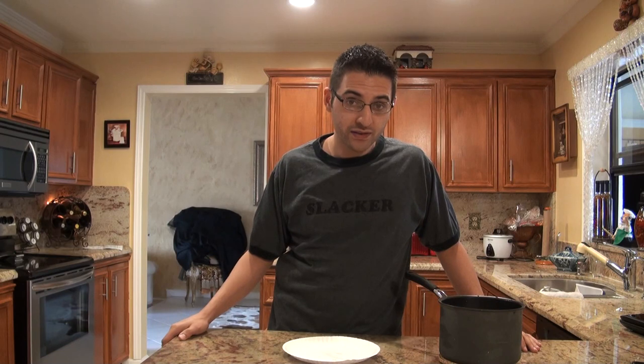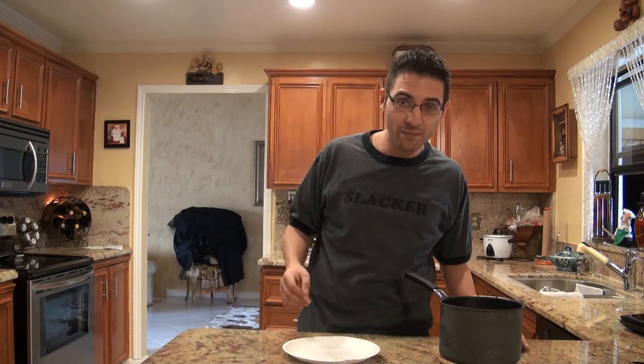First of all, when you're cooking the eggs, you want to start with water about an inch above the eggs. Throw in a little salt so the eggs stay sealed if it cracks, and so the shell doesn't stick to the egg. After you cook it, throw some ice in the pot to let it cool down.